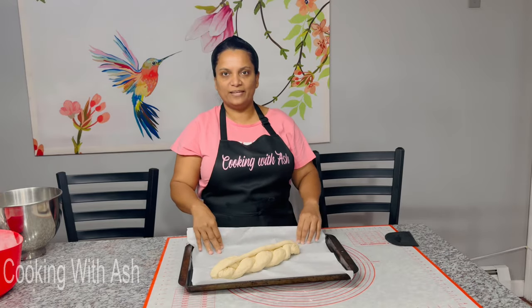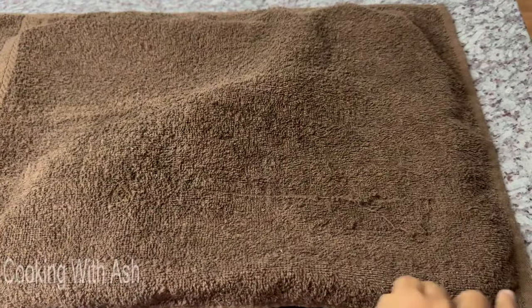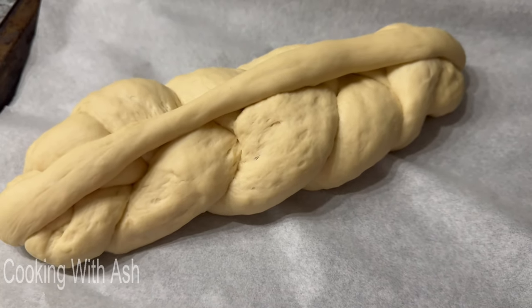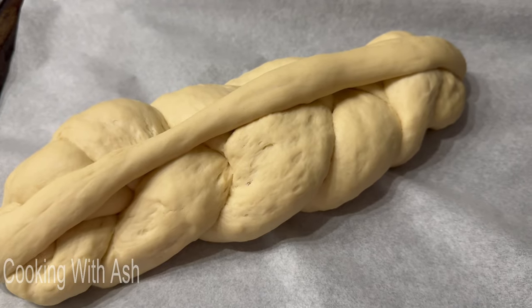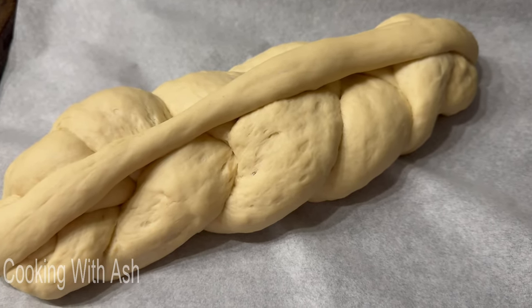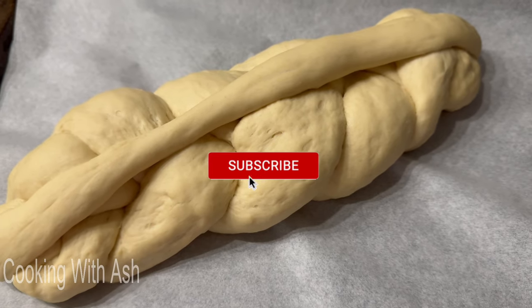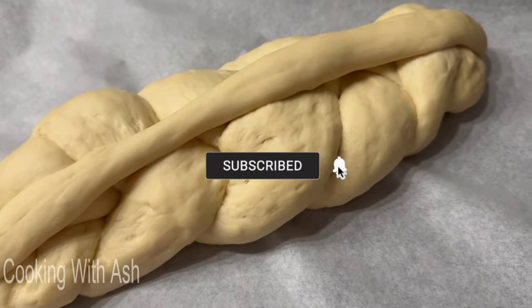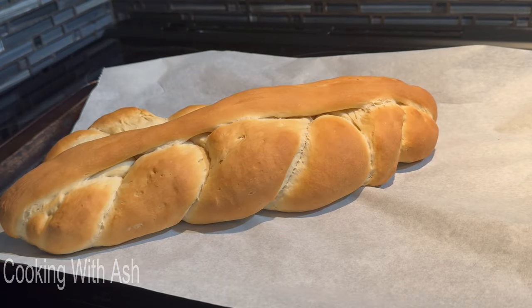It's been exactly 45 minutes — let's take a peek, and that's how she looks. I went ahead and preheated my oven to 350 degrees Fahrenheit. I'm going to go ahead and pop this in and bake it anywhere from 20 to 25 minutes. 20 minutes later — we have this beautiful, beautiful bread out of the oven!